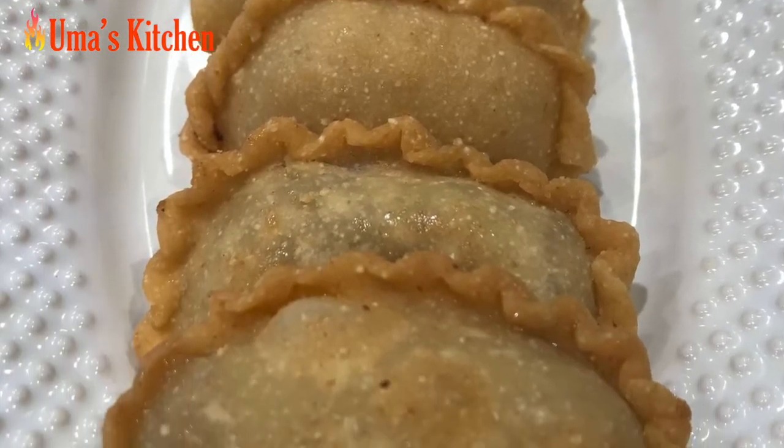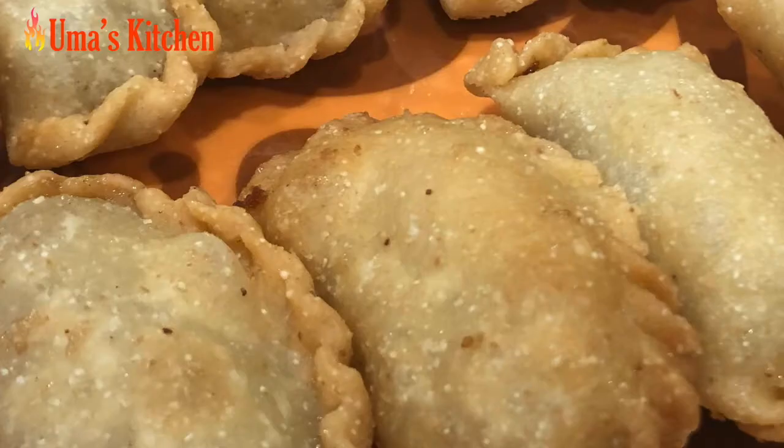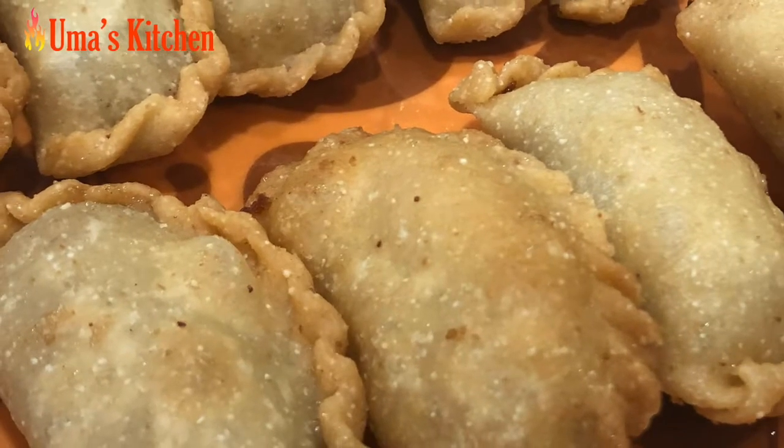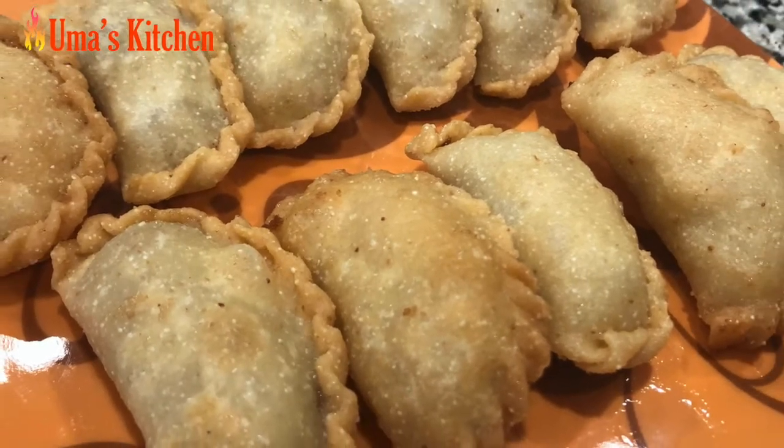They have a crispy outer cover made with all purpose flour and semolina, and have a filling of coconut and sugar. Traditionally the filling is made in two different ways: one using dry coconut and second using freshly grated coconut.